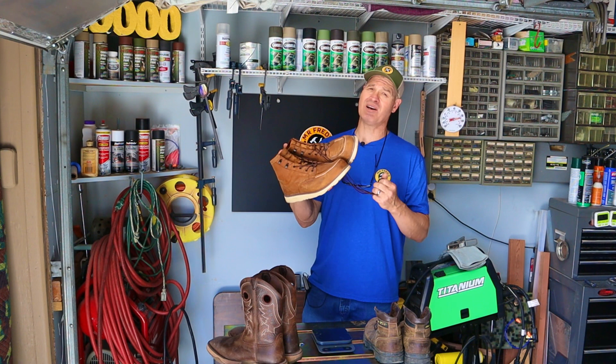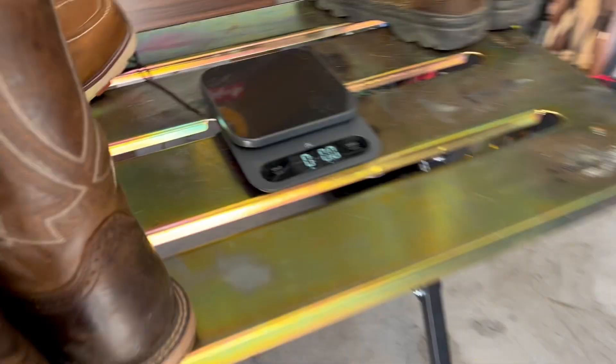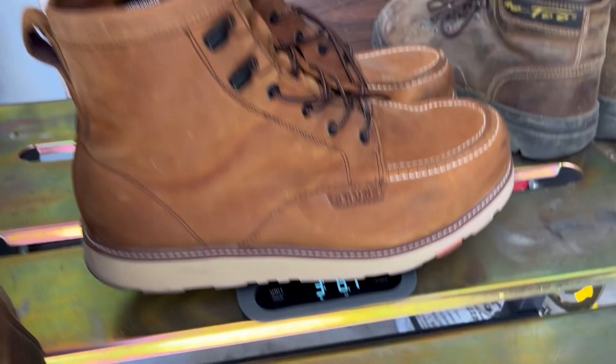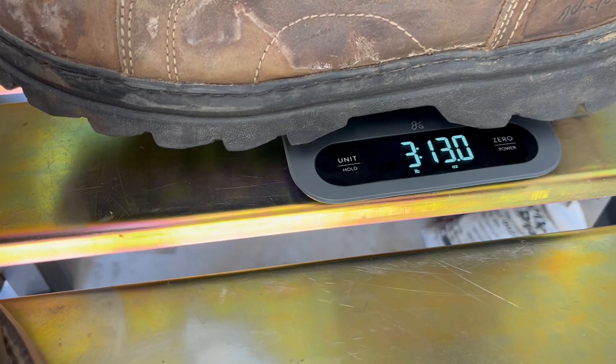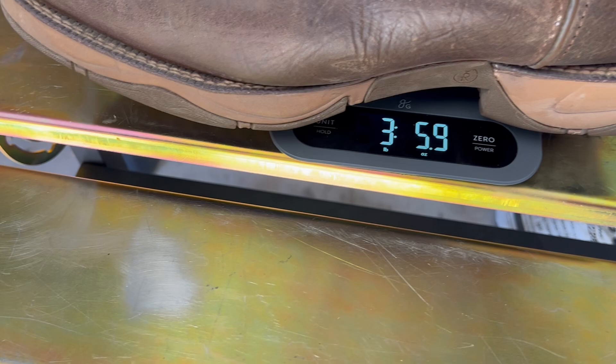Let's see how much these boots weigh and compare them against my old boots and my Tony Llamas. The scale is zeroed out. The Brunt boots weigh three pounds and 8.7 ounces. My old boots weigh three pounds and 13 ounces — a little bit heavier. The Tony Llamas weigh three pounds and just under six ounces, so those are pretty light.